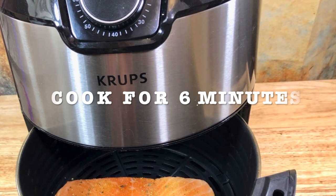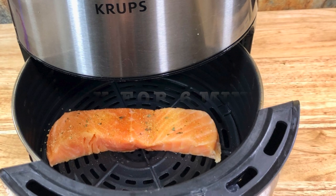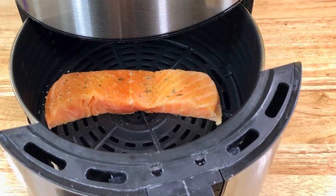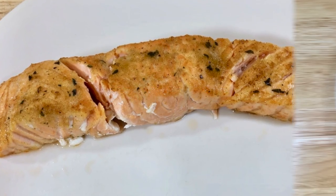I'm checking to see if it's cooked enough or not. Every air fryer is different so I recommend that you check yours while you're cooking it. Here's the result — it looks amazing and it tastes great. It has amazing flavor.